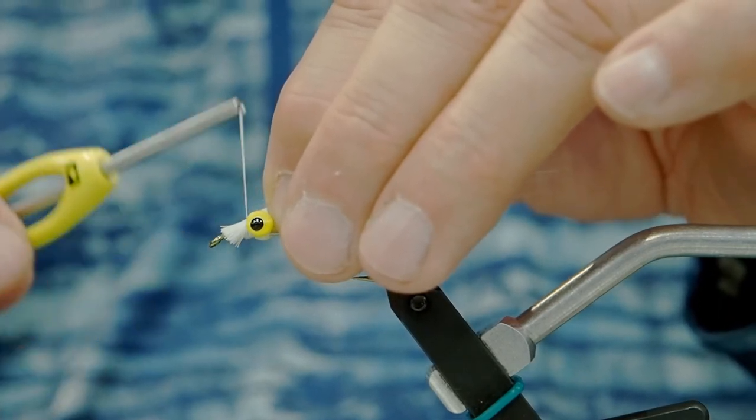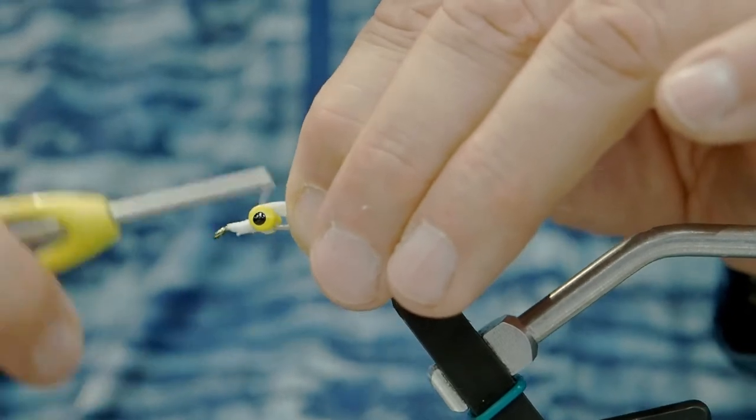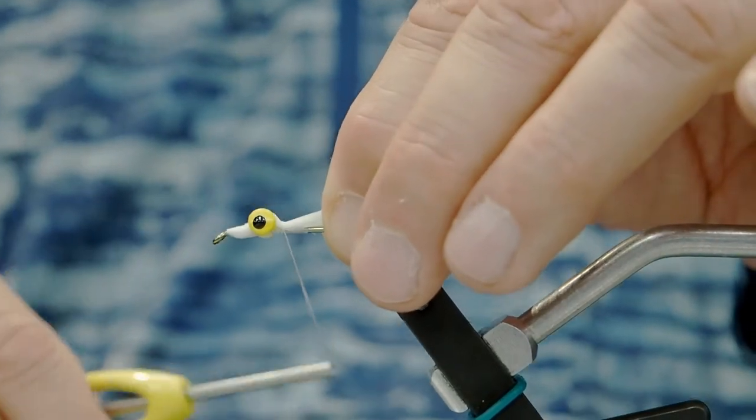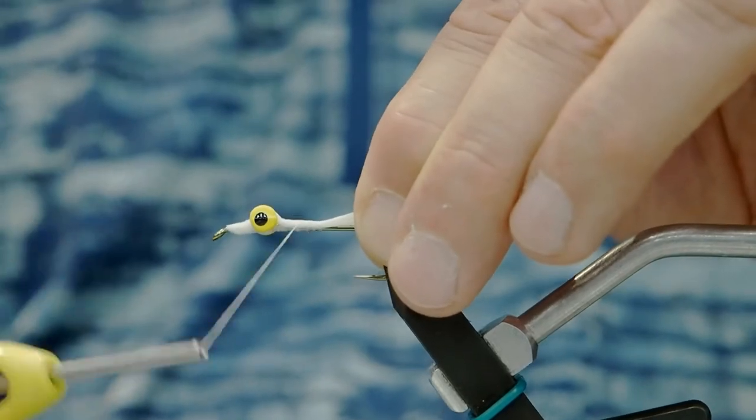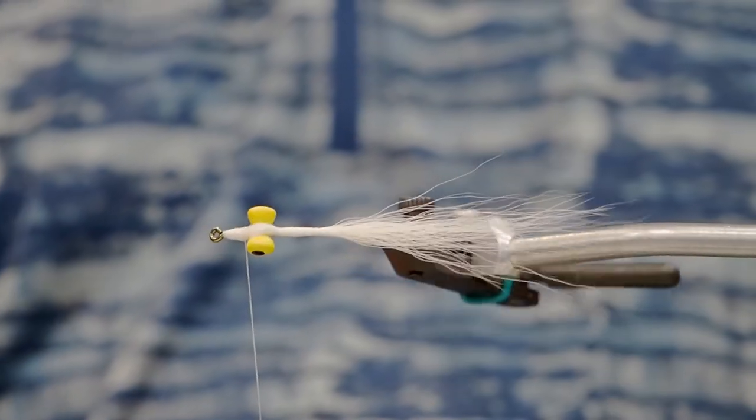Remember here that less is more. Now that we're over top of the eyes, we're going to wind back with nice even wraps just to form a bit of a body. Now that we've tied in the white bucktail, we'll flip our hook over and we're going to tie in the olive.